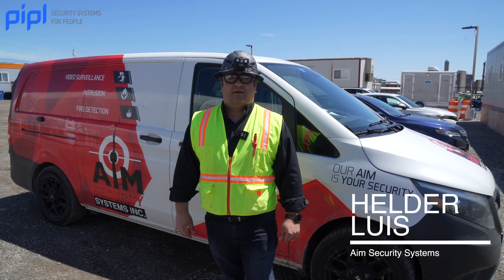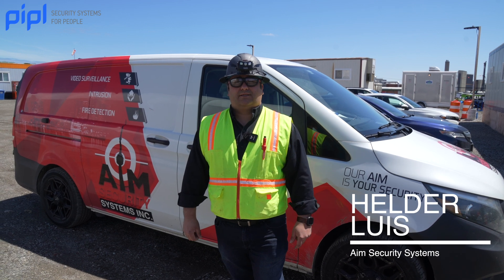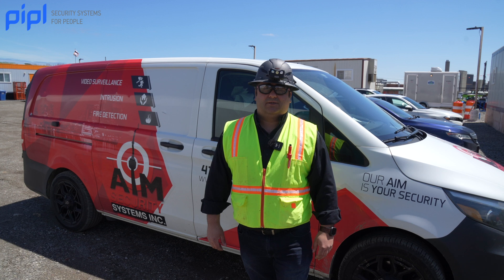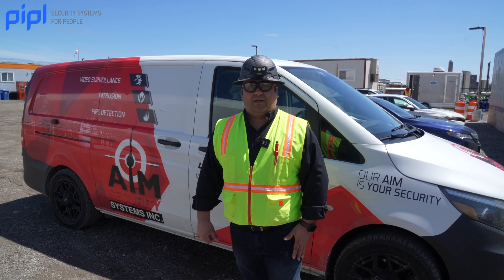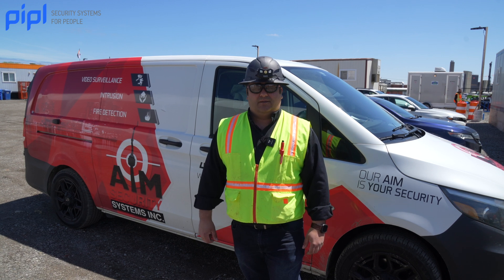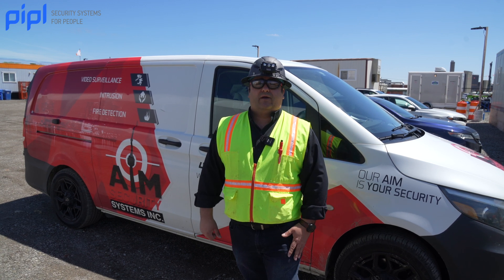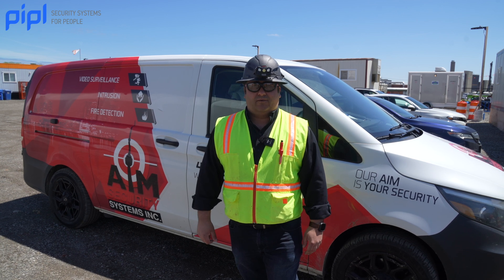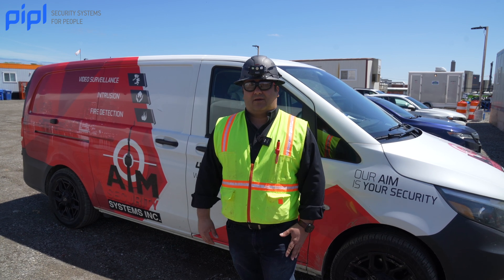Hi, I'm Melder from AIM Security and we're here today partnered with Inaxis, supplier and distributor for Ajax alarm security systems. We reached out to Inaxis to get the best product for these conditions and that's where we found out about Ajax, a trusted and reliable wireless solution for alarms — and that's what our customer needs here.